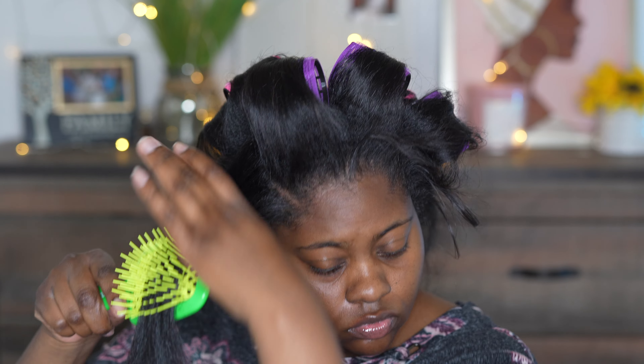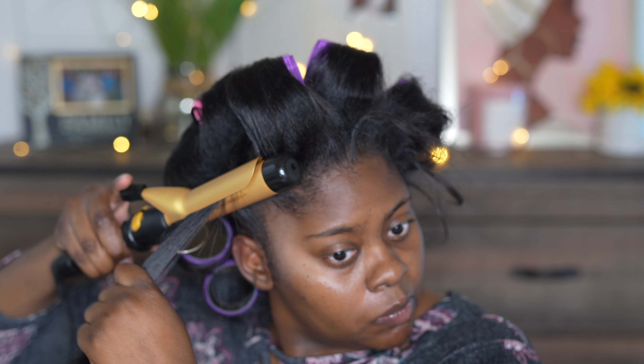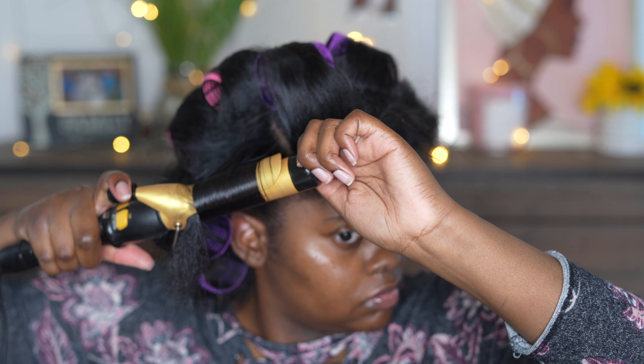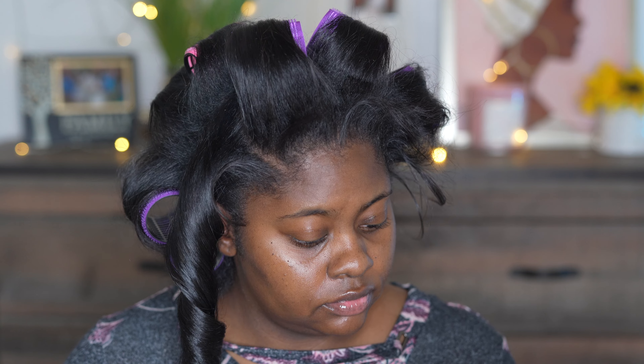These rollers come in four different sizes in one bag and I got them from Target — I think they were like 10 bucks for the whole bag. I use the pink and purple, which are the largest sizes. I try to use the purple closest to the front of the head and in the very back of my hair — that's where I want the most volume.